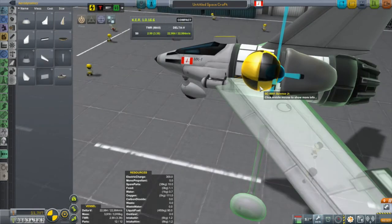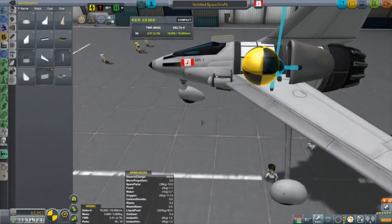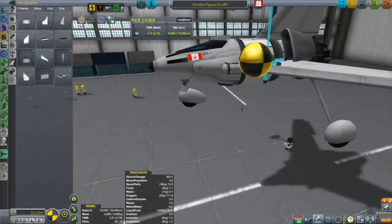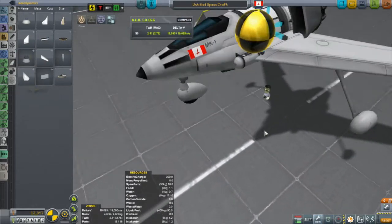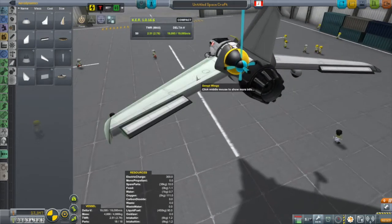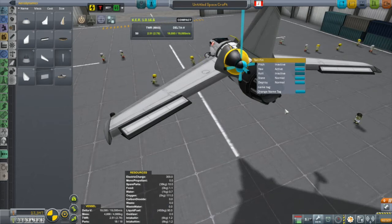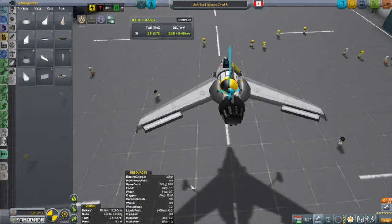Some final tweaking of the center of lift and the center of mass. You want that lift just barely behind the mass — not like with a rocket where you want the center of lift way behind the center of mass. Play around with the fuel to make sure the mass won't end up going behind the center of lift. Then adjust what each control surface does: I'm going to use the ones on the wings to adjust roll and pitch, and the tail is just for yaw — so that's just a rudder.